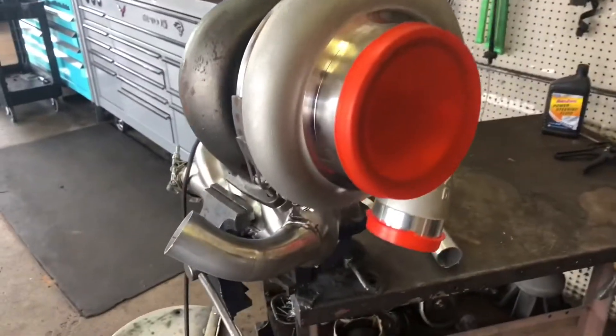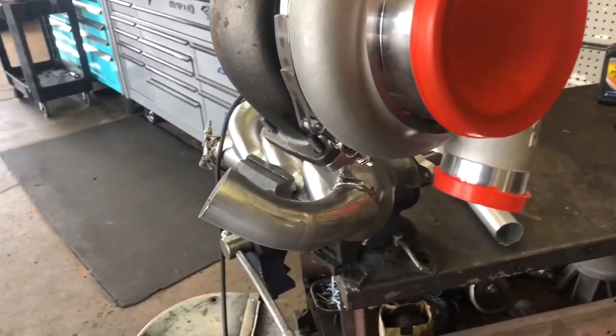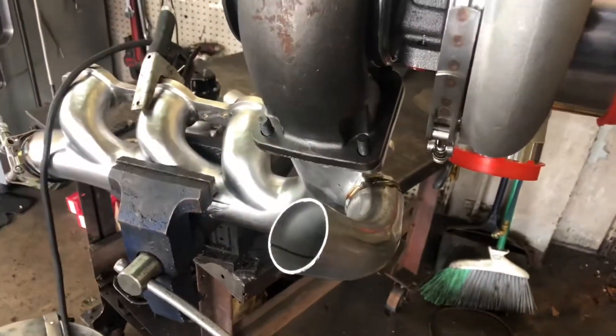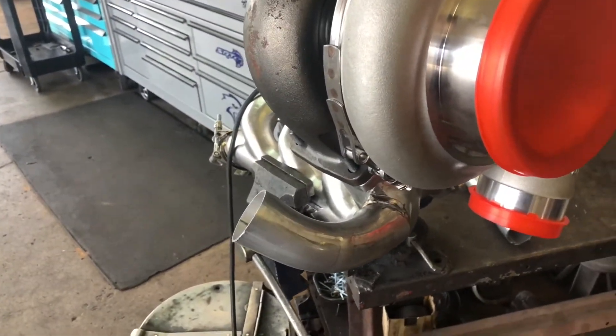All right, so we had to mount our turbo. We got all that cut off right there — check out that little pipe. It's going to be a good smooth flow all the way to the wastegate, and the wastegate's going to come up right here, set a little bit just like right in this area. So it'll be good and out of the way of everything, and I think we're good. We'll pull the turbo off, weld that on, and we're ready to rock.